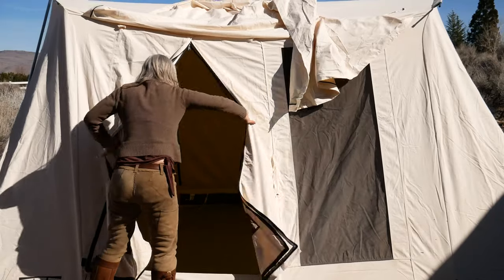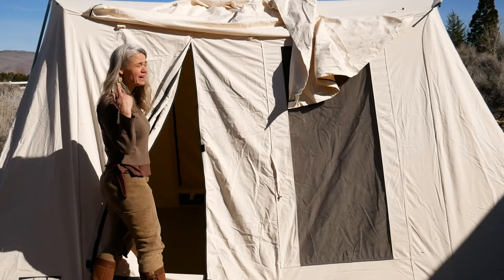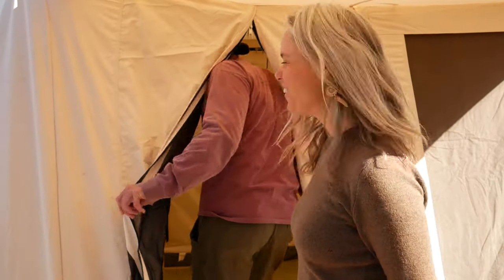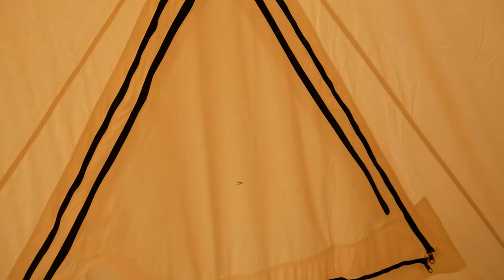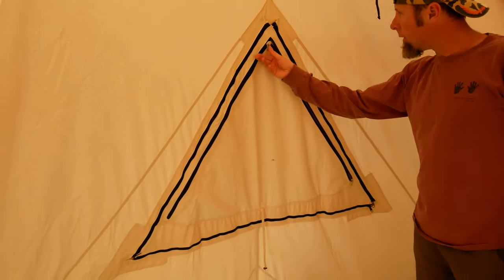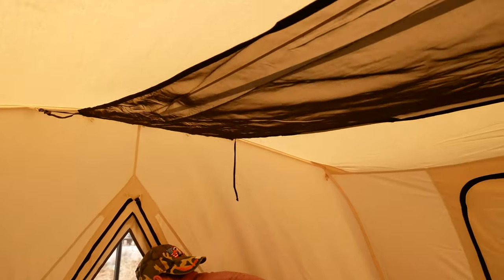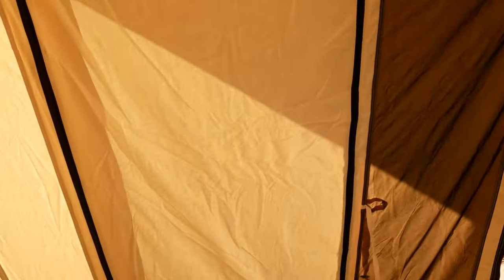There we have it — I checked the camera and 24 minutes have elapsed. Two people, though the only part Taylor really helped with was driving a couple of stakes, so I could probably do this in half an hour on my own. Lots of cross-draft, nice storage compartments, lovely windows with a spot to roll them up nicely — and so much ventilation. You could even watch the marmots from in here.